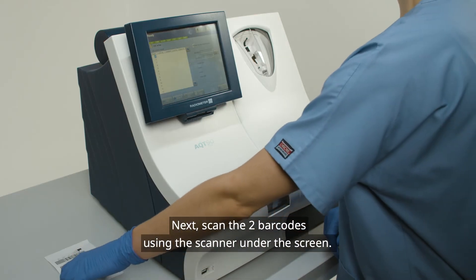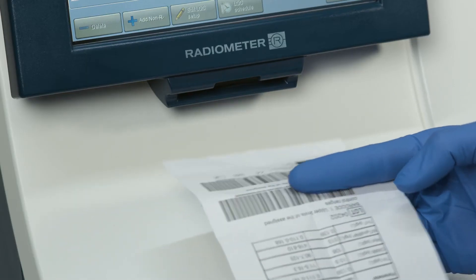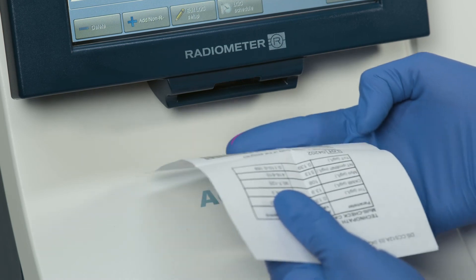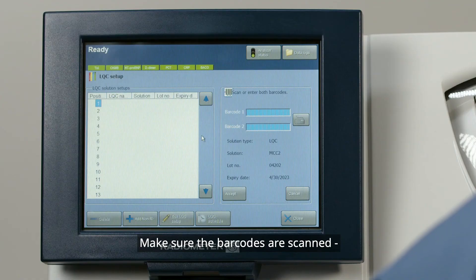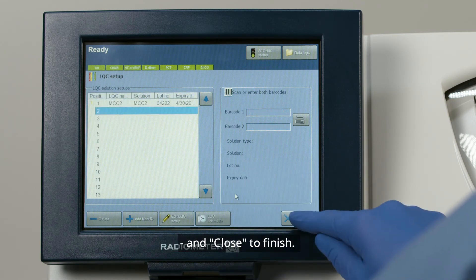Next, scan the two barcodes using the scanner under the screen. Make sure the barcodes are scanned, and then press Accept and Close to finish.